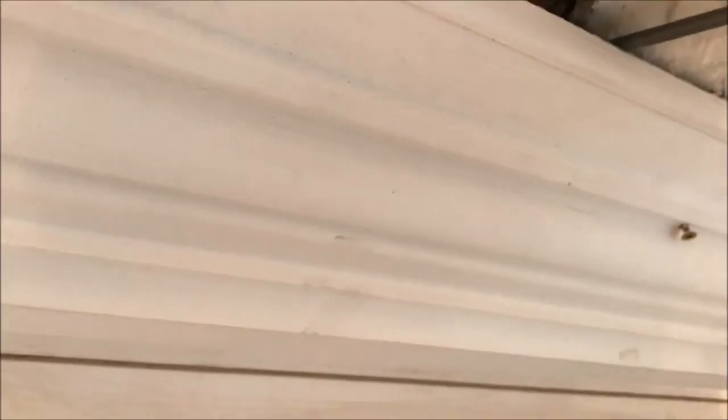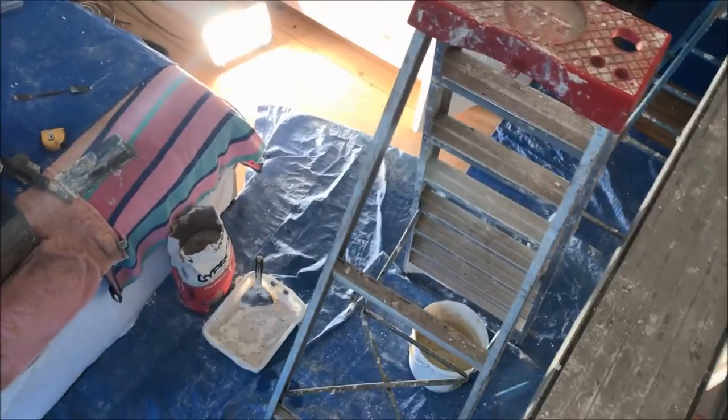I'm going to loosen these screws off a bit so we can get a bit of cornice cement up in behind there — just enough to squeeze it in. I'll do the same over here too. Mixed up some cornice cement, just soaking.